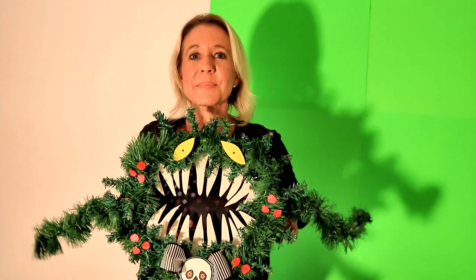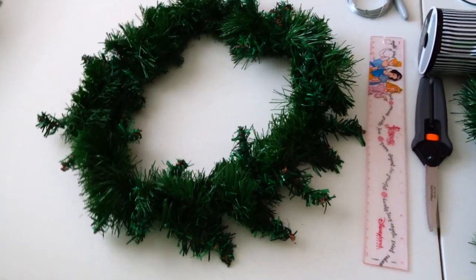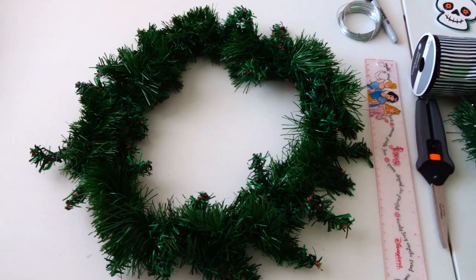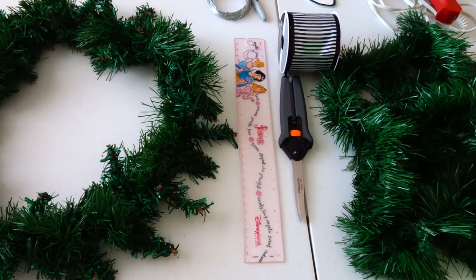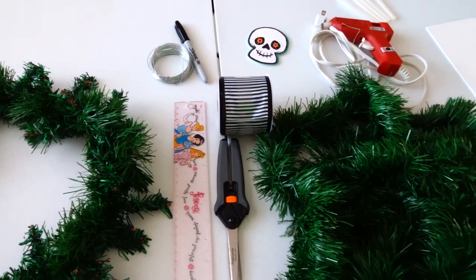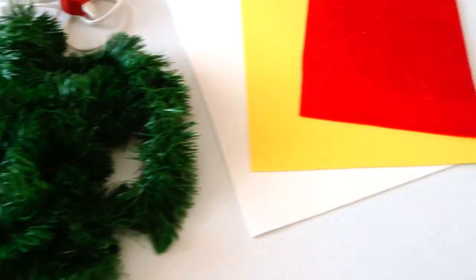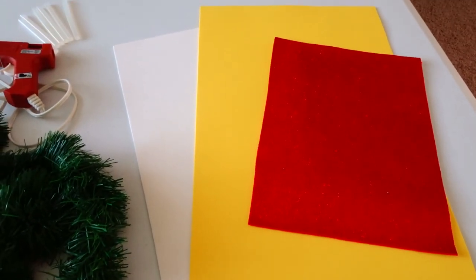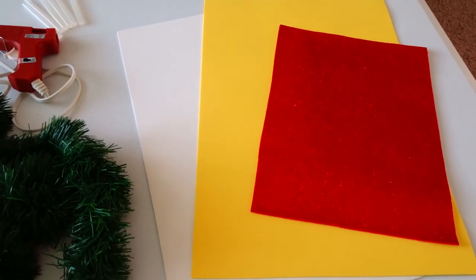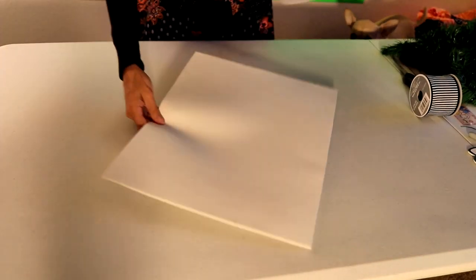This is what it looks like — let's get started! For this project you'll need a 12-inch wired wreath, a ruler, scissors, wire, a black Sharpie, a wooden skeleton, a hot glue gun, black and white striped ribbon, 24 inches of garland, and three foam flexible sheets in white, yellow, and glitter red.